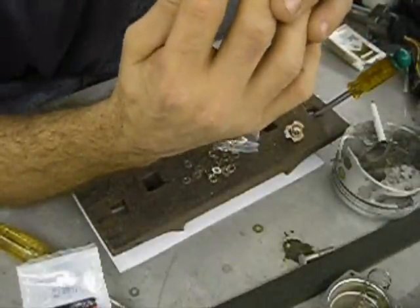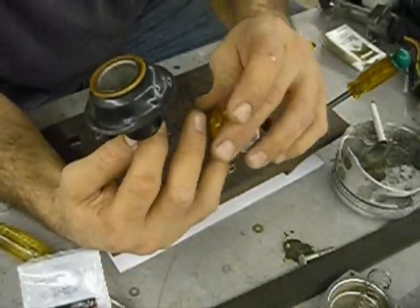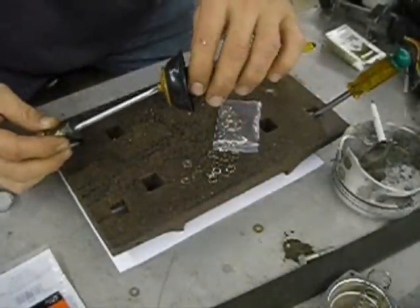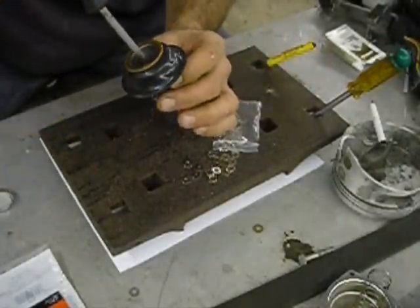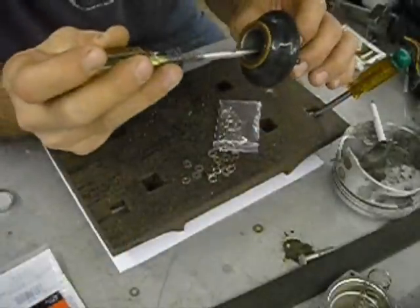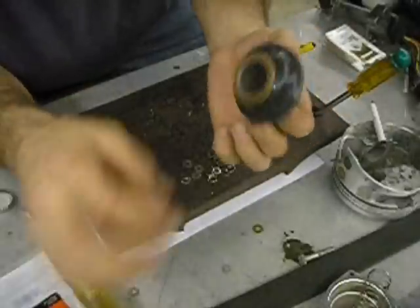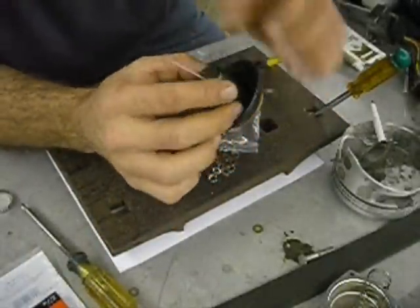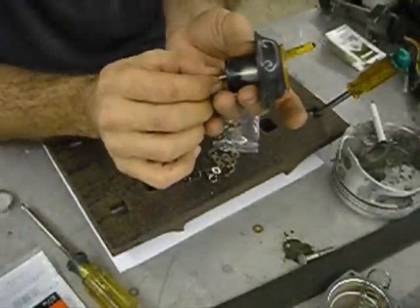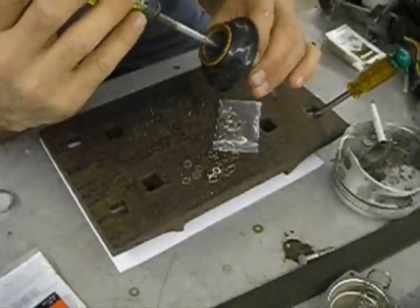All the other washers I tried inhibited the spring from seating. It's still got a little bit of play — very little. What will happen is, mid-range, when that thing's sucking air, this will let the fuel you need — the excess fuel — to flow through properly. Hopefully.